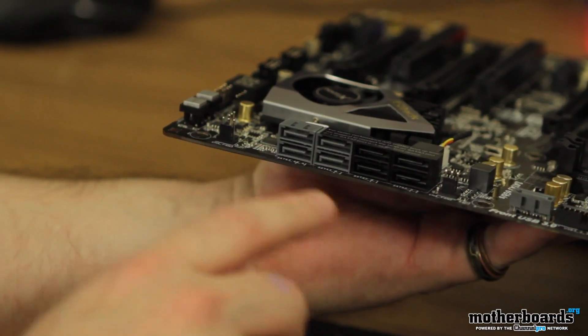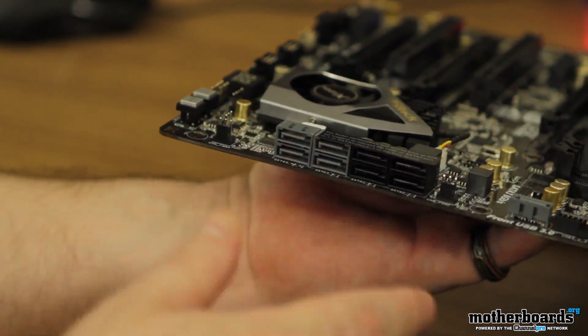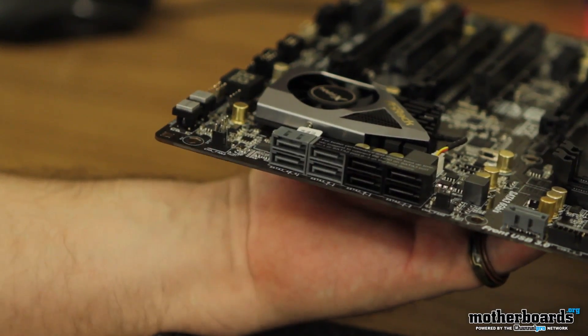For your SATA controllers, you have two types: you have the Intel native X79, and you also have the ASMedia on here. The black ones are the Intel and the gray is the ASMedia.